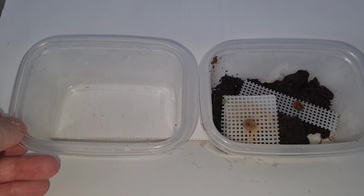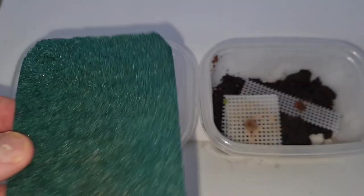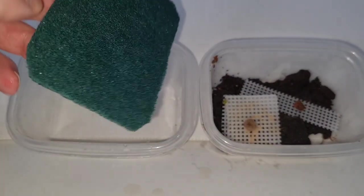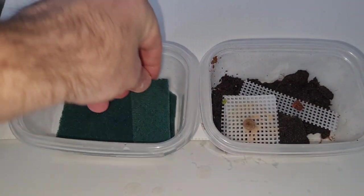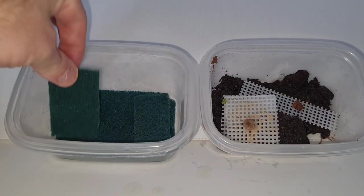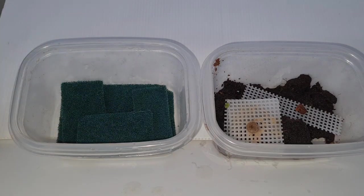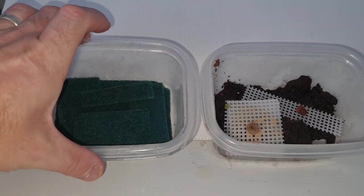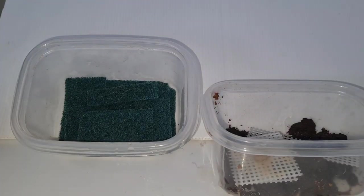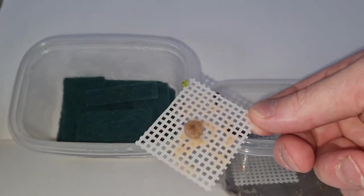You've got the earth version or the cocoa fiber version, but you can also use these green scouring pads. When you buy them make sure there's no antibacterial sprays or properties in them. If you're not too keen on having a tub of earth in your house, this is a nice easy alternative. It's also easier to clean out. With the cocoa fiber you need to replace it every now and then — probably every month or so.